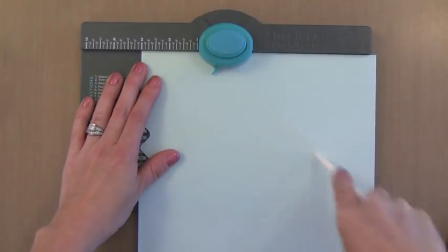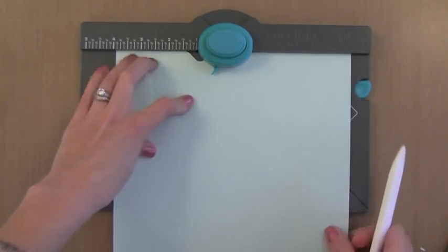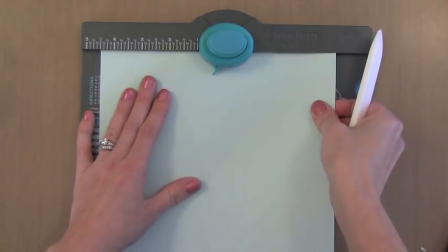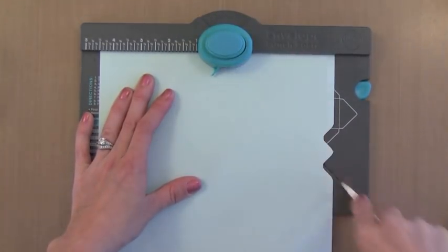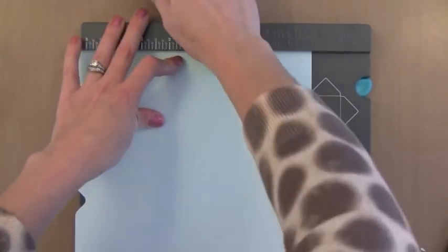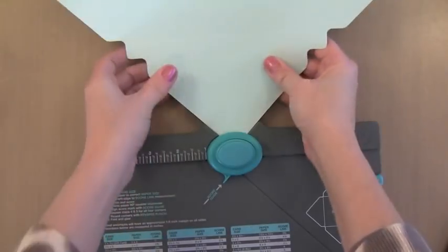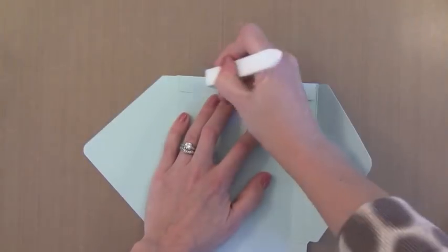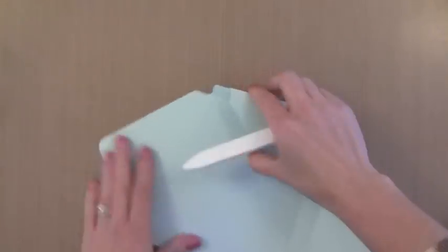I used regular card stock for this. The nice thing about this size note card box is it starts with an 8.5 x 8.5 piece of paper, which you can get out of an 8.5 x 11 piece — most card makers have that on hand. For the other box you need a bigger piece to get 9 x 9. You could also use great two-sided pattern papers so when somebody opens the box there's a fun pattern inside. Now I'm rounding the corners and getting the score lines nicely folded so I can easily put the box together.